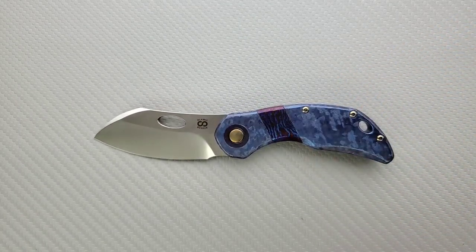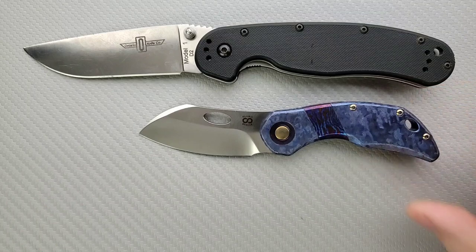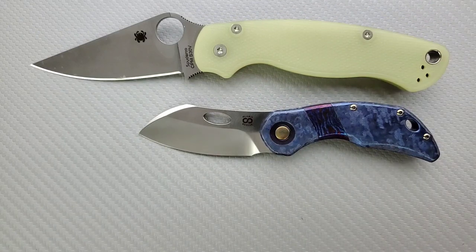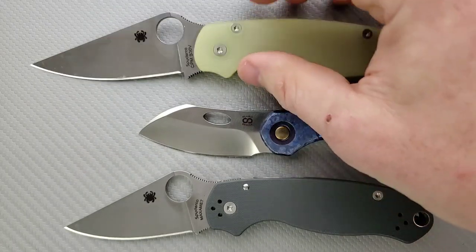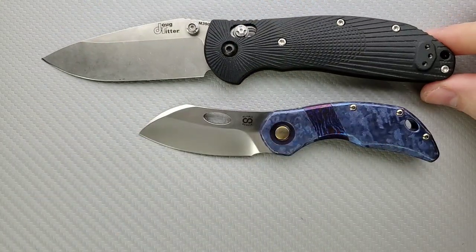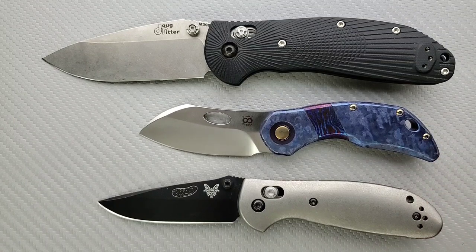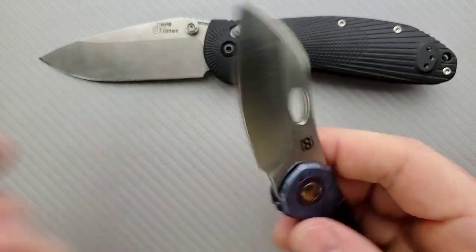Let's do some size comparisons up against the Ontario RAT Model One — you can see they're definitely not a large knife. How about up against the Spyderco PM2 and Para 3? This is closer to the size of a Para 3, but honestly it's still quite a bit shorter. Up against the Benchmade Griptilian — or in this case the Ritter Hogue — and the Benchmade Mini Griptilian, it's even smaller than the Mini Griptilian, though the cutting edge is somewhat close.